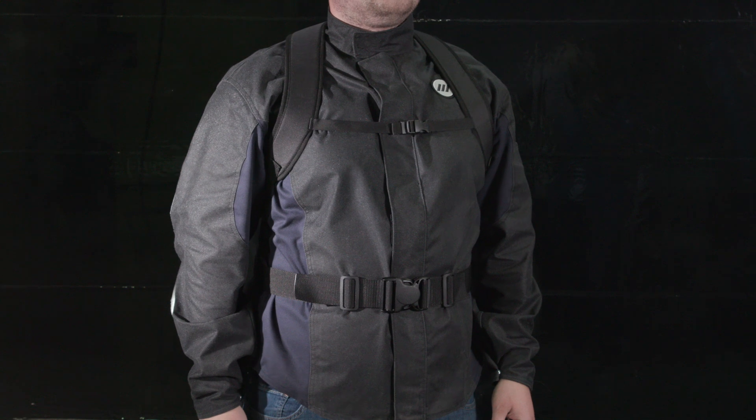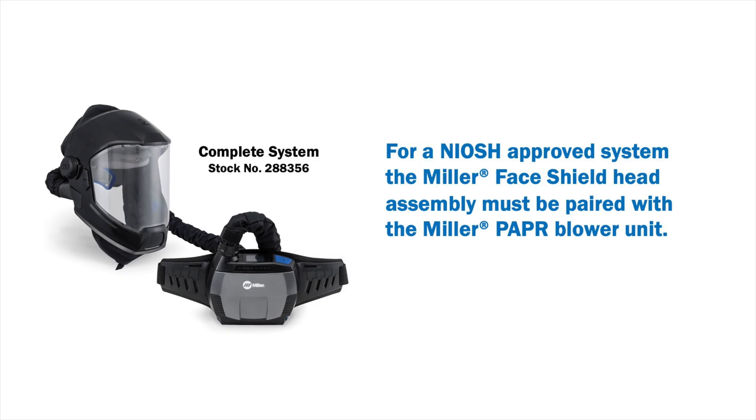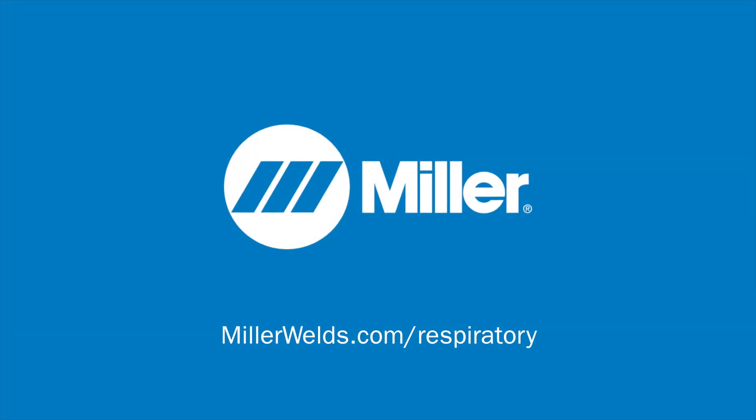Your Miller PAPR blower assembly is now ready for use. For a NIOSH-approved system, the Miller face shield head assembly must be paired with the Miller PAPR blower unit. For more information on your PAPR system, visit millerwelds.com/respiratory.